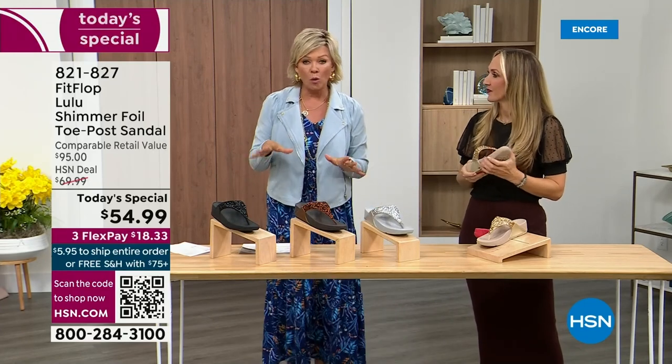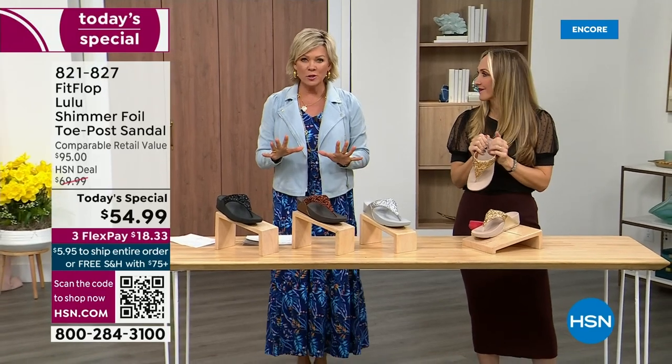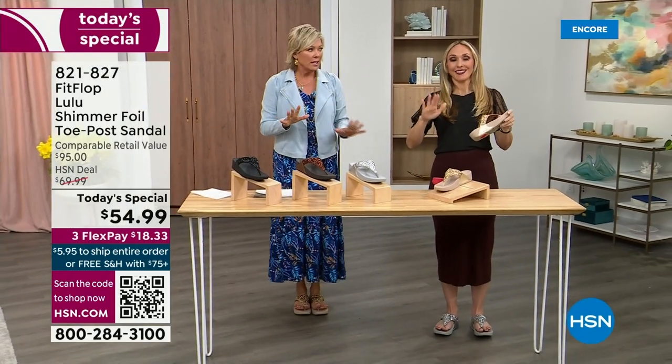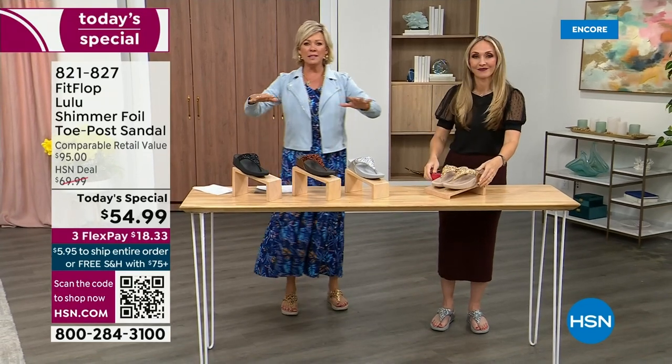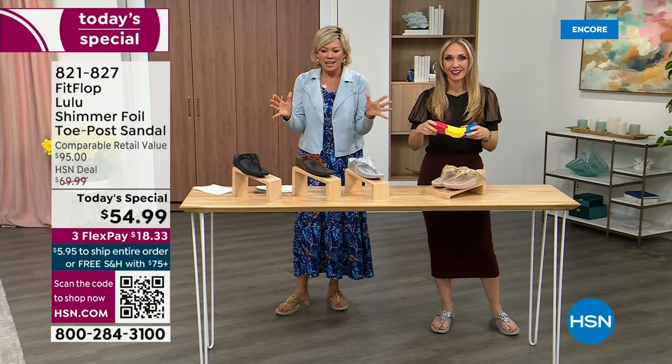The way I'd best describe it is that it feels like my whole body's weight is just balanced into the shoe. Sometimes with shoes you feel like the balls of your feet are taking all the weight. This just evenly disperses your weight. It's just the most incredible sandal and brand.